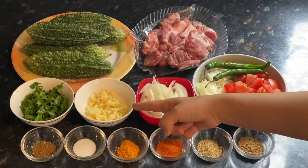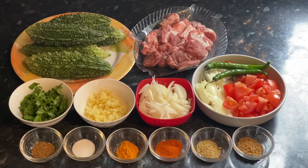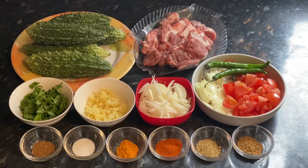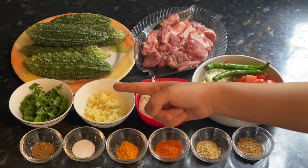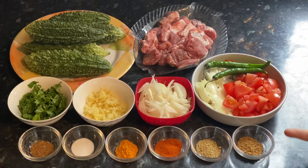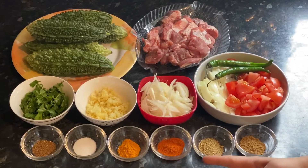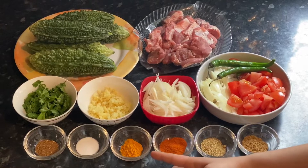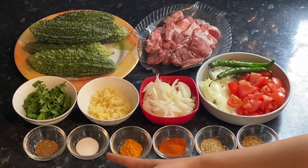It is 2 teaspoons. It is 1 teaspoon of garlic and 1 teaspoon of ginger. You can take a paste. It is a little bit of oil, zira powder, 1 teaspoon of garlic powder, 1 teaspoon of ginger powder, and 1 teaspoon of sodium powder.